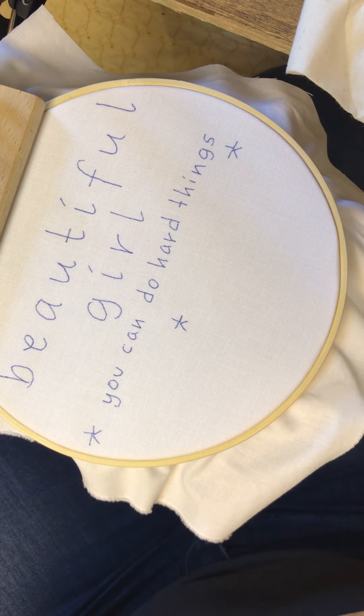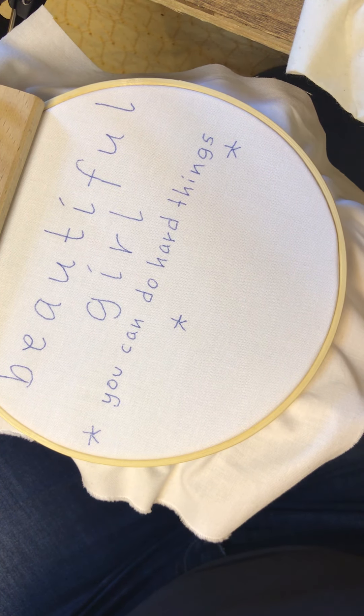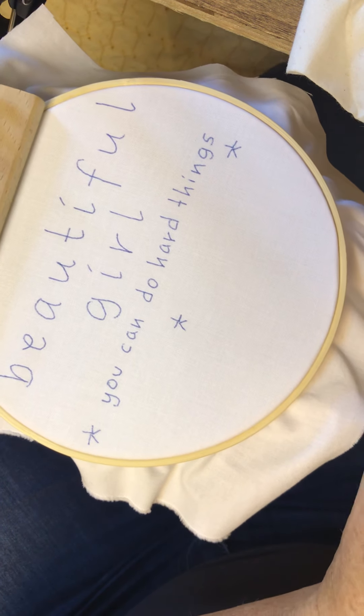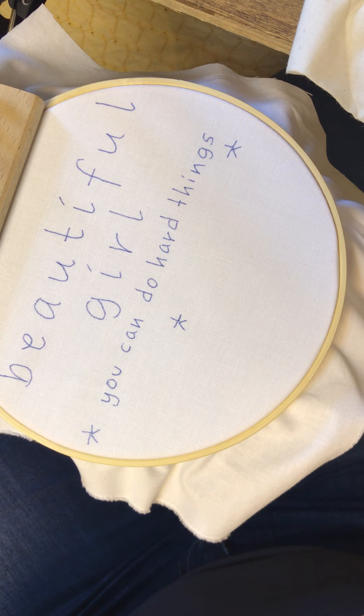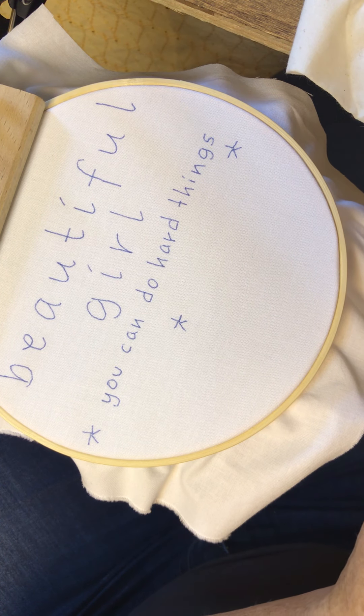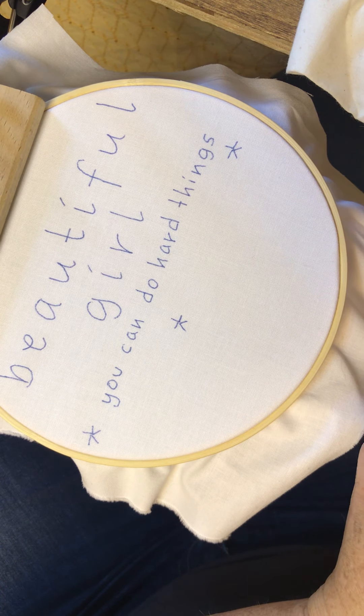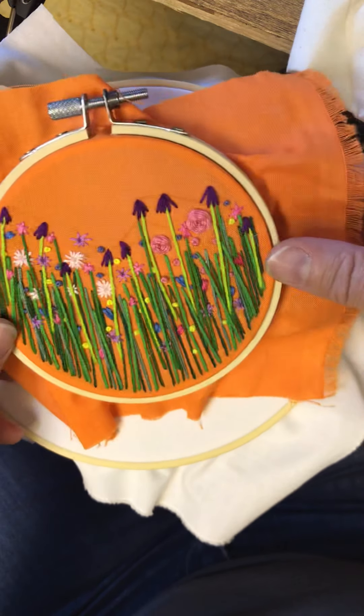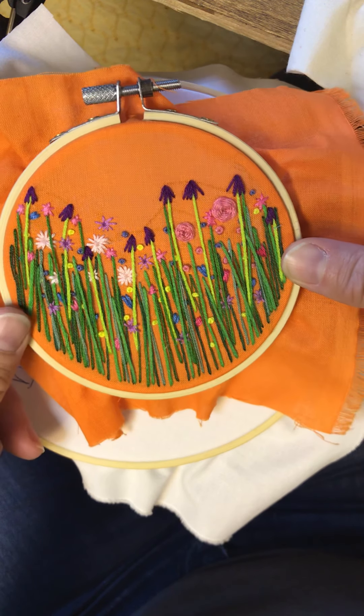Hi, this is Chrissy from Little Indigo Hoops. This video was put together to go along with the DIY kit. If you've received this kit, you're looking at it saying where's the meadow and how do I make it. There's a specific reason why I don't draw everything on there. You should have a practice hoop and that's where you can get a feel for making the flowers, and then everything is freehand and I'm going to show you how to do that.